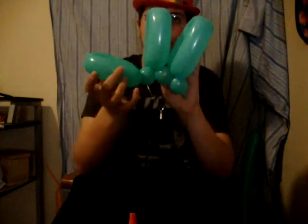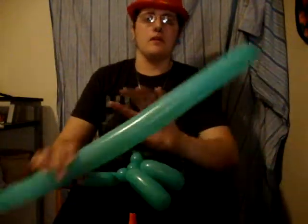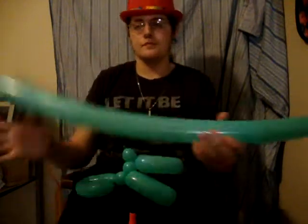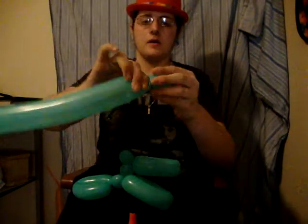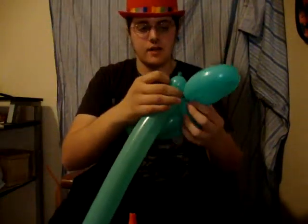So this is what you should have so far. Now we take another one, blow it up about the same, uninflated about three or four fingers. And we're going to make a bubble.